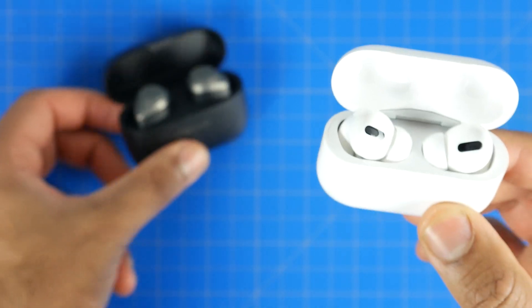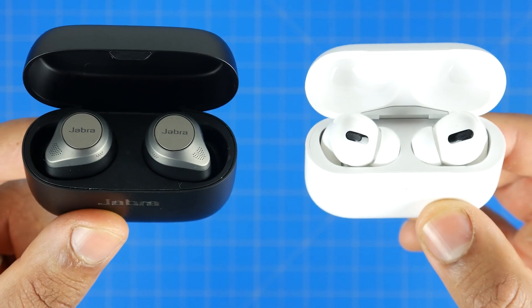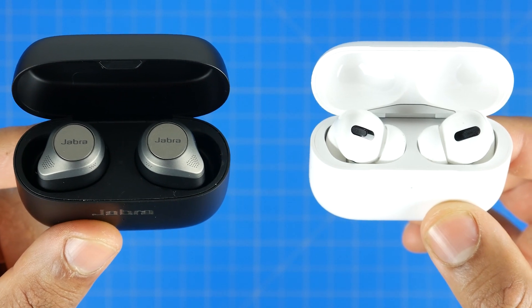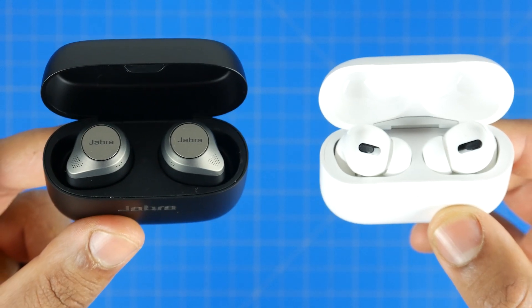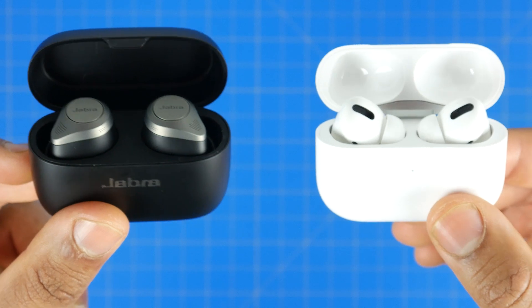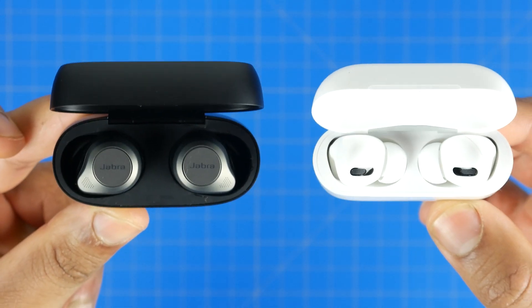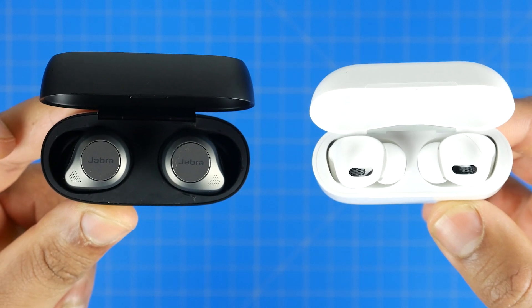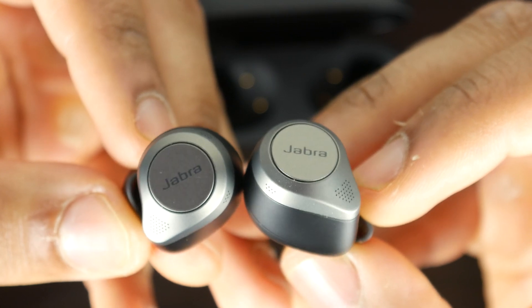To sum up, if you had to pick one of these true wireless earbuds, it really depends on your personal needs. If you're an iOS user who does a lot of phone calls and video conferencing, I still think the AirPod Pros are almost unbeatable. Although the 85T's are not far behind in call quality, they're still not at that level for isolating your voice from the background. When it comes to ANC and overall audio quality, the Jabra's definitely have an advantage.